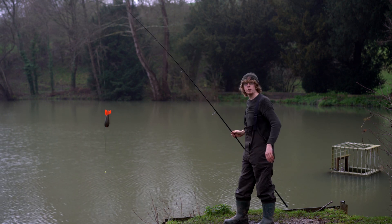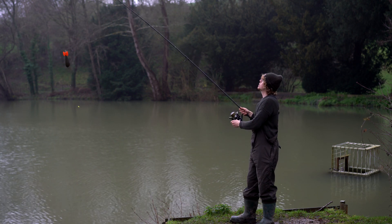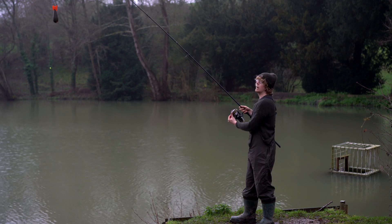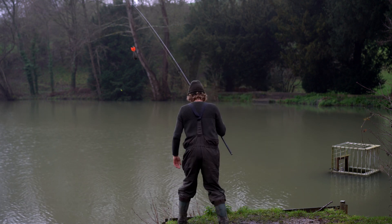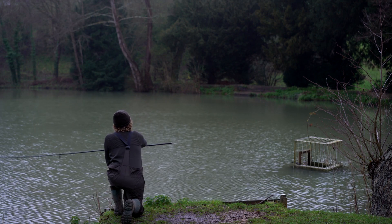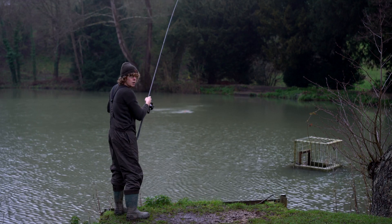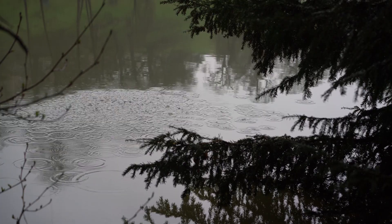I've now got the Airbomb filled up with pellet. I've already clipped up to the far margin, so this should open in the air and disperse some pellet perfectly along the margin without disturbing the swim. Let's whack it out and see if it works. There we go — nicely spread just along the margin, landed back about 20 foot.